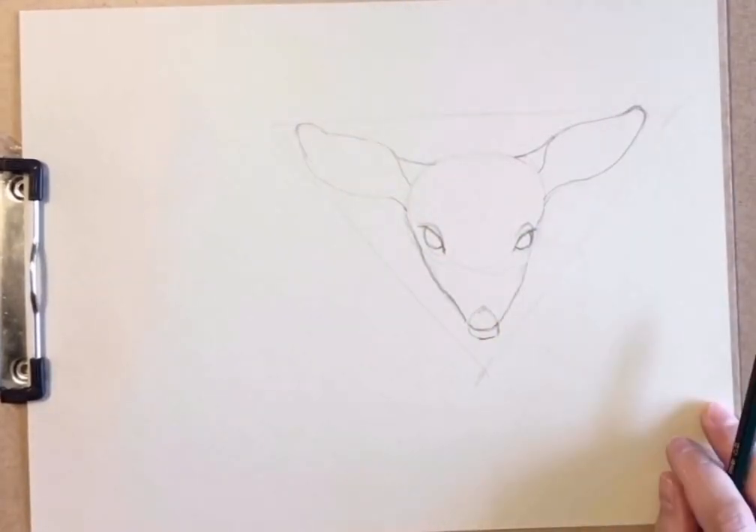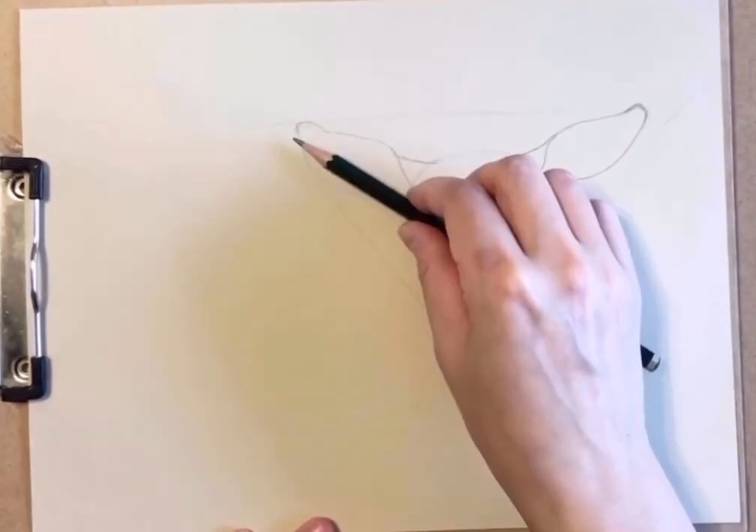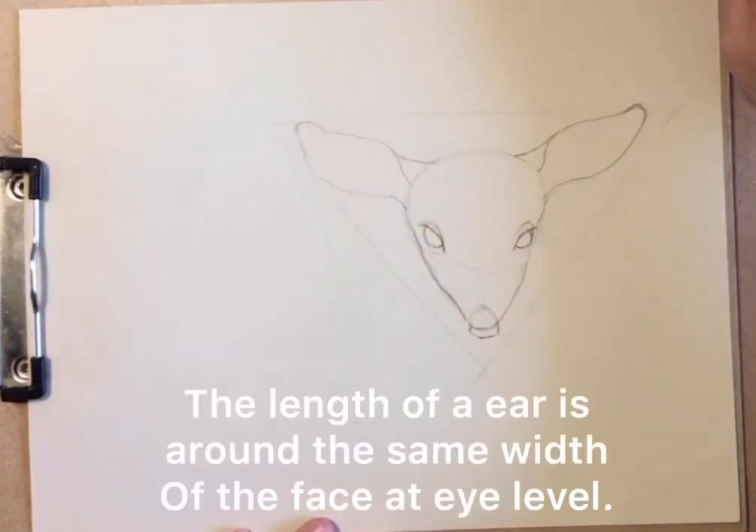The length of each ear is around the same length from eye to nose, or from the left eye to the right eye.